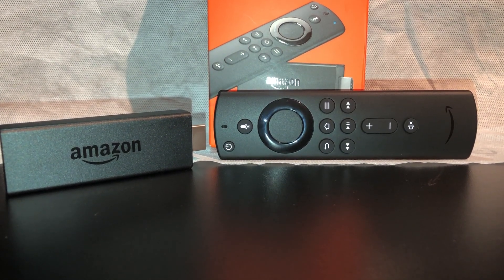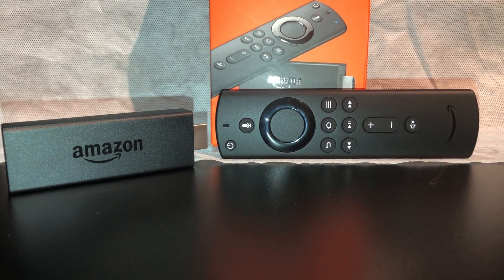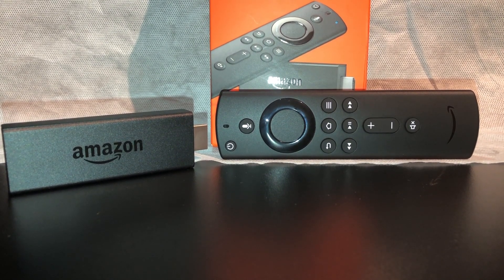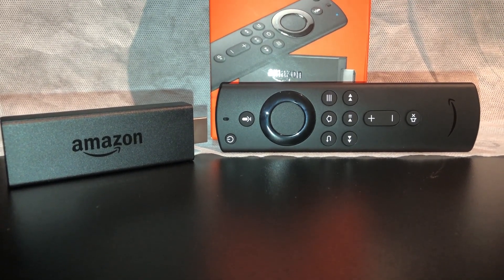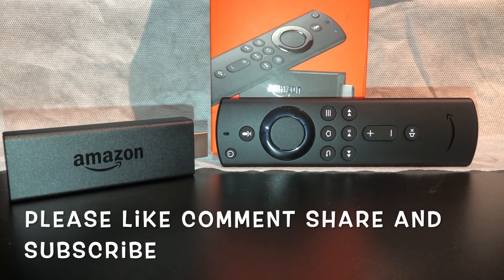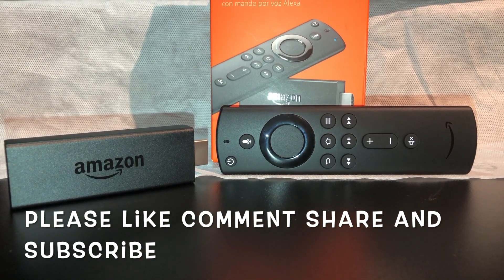On the second part of this video I'll be doing more of the installation, and installing some free streaming apps on the Fire TV Stick today. So please stay tuned for the second part of this review, and don't forget to like, comment, and subscribe to my channel. Thank you very much, guys.